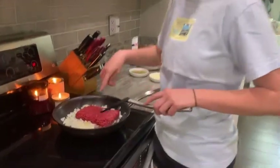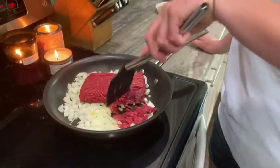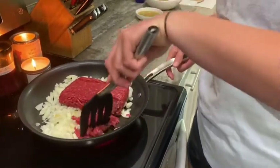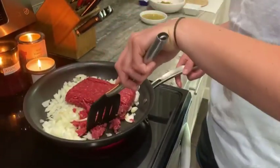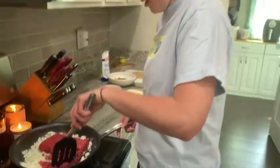I've put the onions, garlic, and beef together in the pan. I'm just separating the beef a little bit so it's in small pieces. As it cooks it'll separate more, but just make sure your beef is well separated.